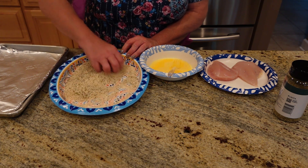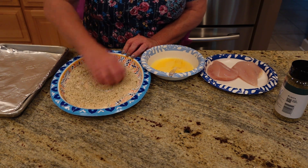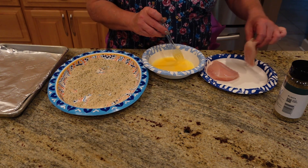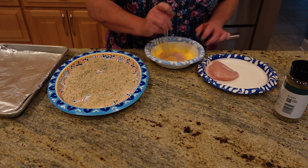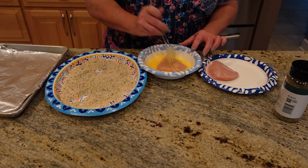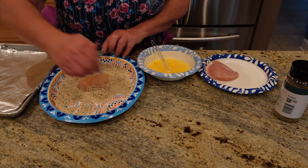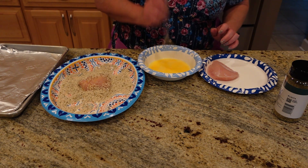What you'll do is take your chicken breasts — make sure that you rinse them off before you do this, because you want them nice and clean. So the first thing we do is take our chicken breast that's been rinsed, and we're going to put it in an egg wash. There we go.